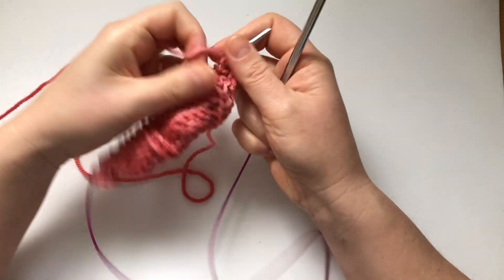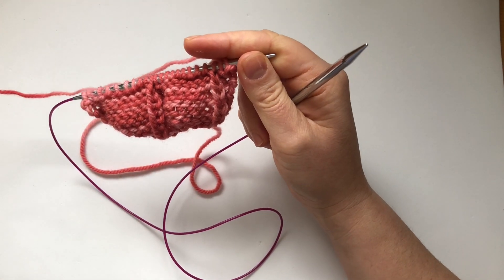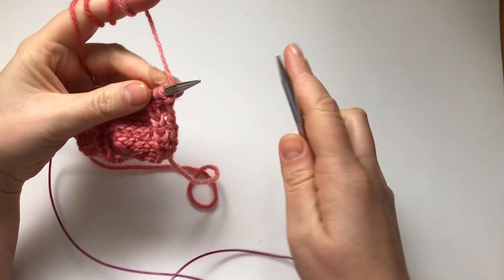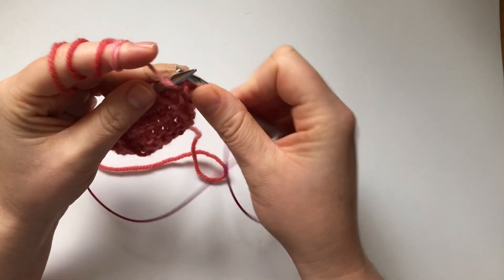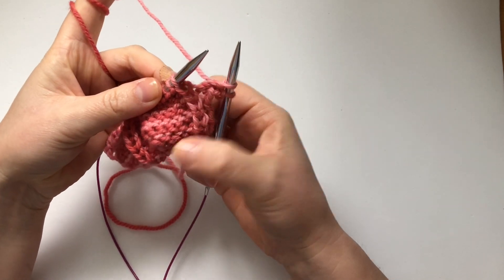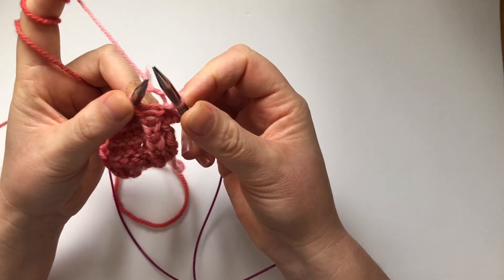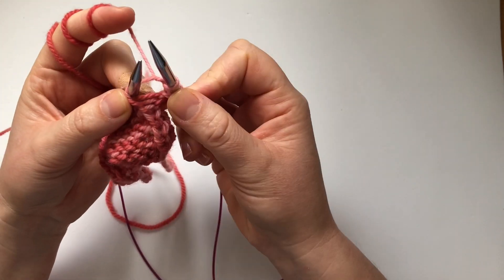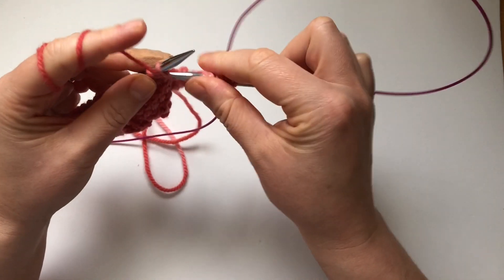Row 9 is another action row. We're going to start by purl 2. Then in this knit stitch we're going to make 5 — exactly like we did before. So go in, knit, keep the stitch on, yarn over, go in and knit again, yarn over, go in and knit again. Five stitches in one. Then purl 2.